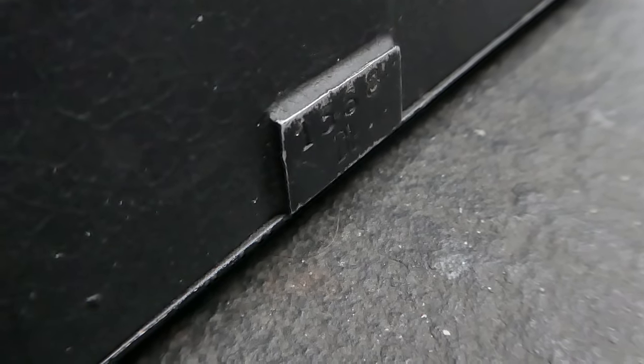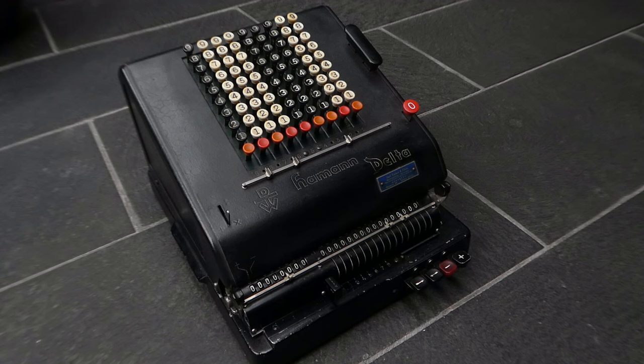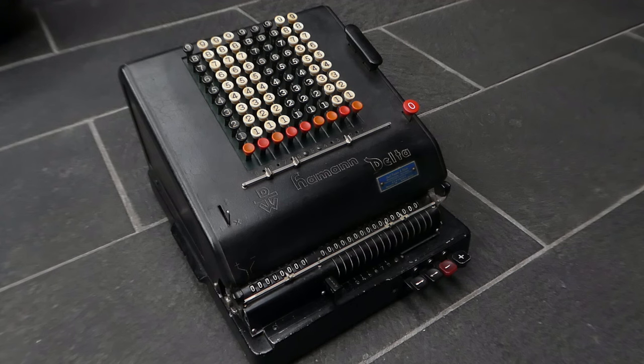This machine has serial number 1368. That was the Haman Delta. Thank you for watching.